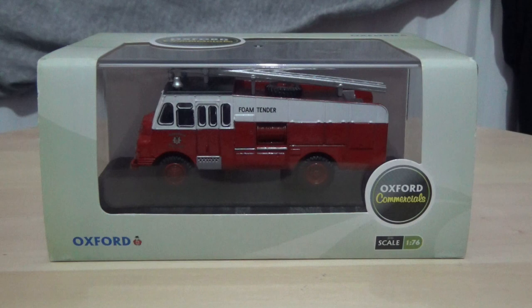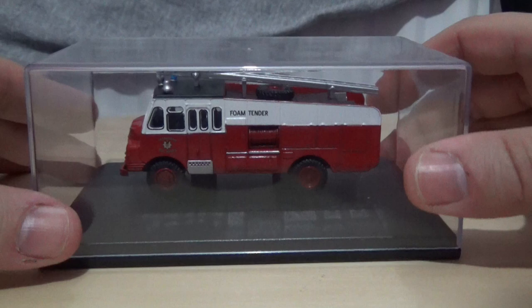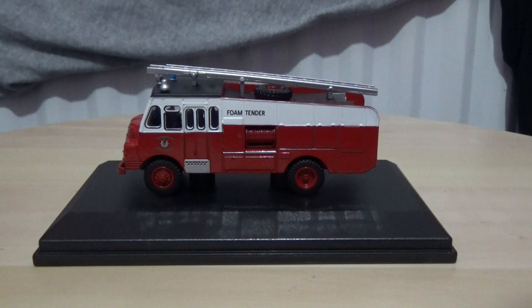This box is one of the easier ones to open on camera without needing to cut the video — the lid simply lifts off. To give a rough idea of size, the model is approximately 8 to 10 centimetres long, 3 and a half centimetres wide, and about 3 and a half to 4 centimetres high, though I don't have a ruler with me. I'm thinking about doing future reviews with a ruler placed on the desk.